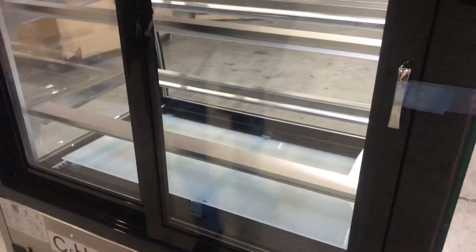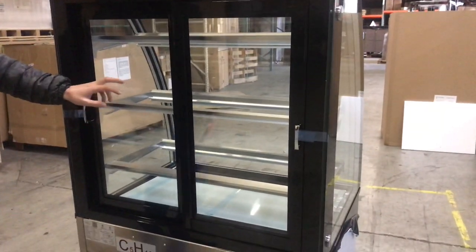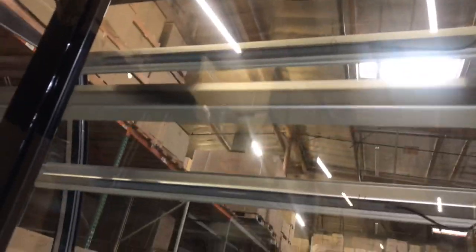Inside, as you can see, there are going to be three shelves. The shelves will come with glass on top as well. And under each shelf there is an LED light. So this showcase does light up.